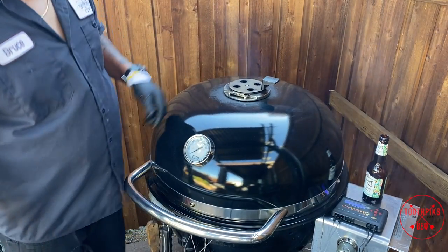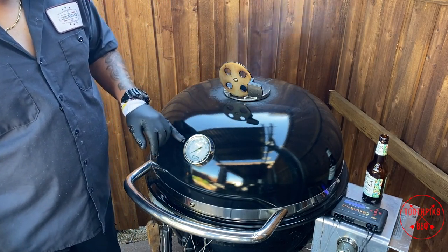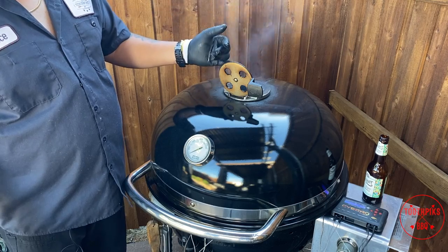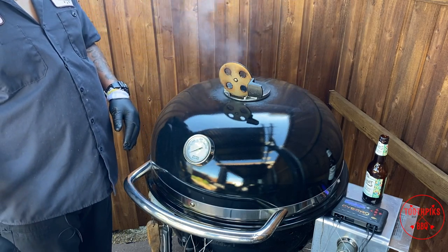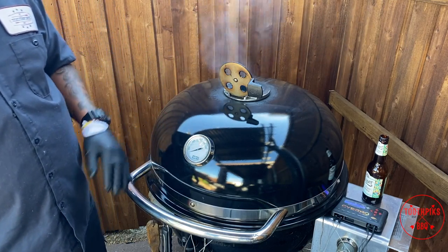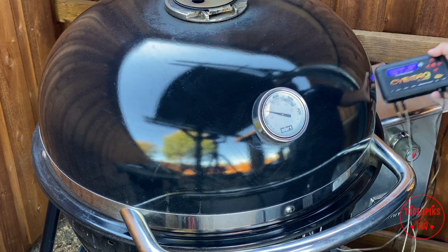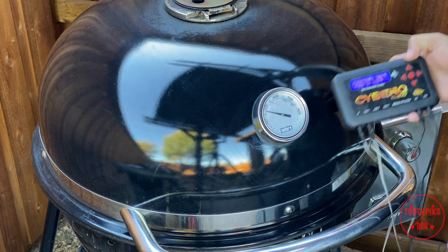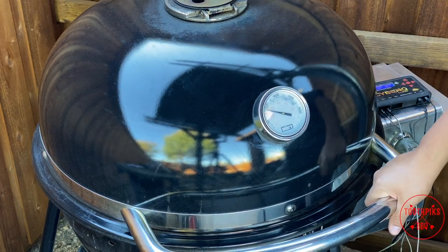That's ready to rock. In about an hour I'll come check it. I'll open the top vent to bring the temp up fast. All right guys, we're still rolling smoke — sitting about 303 to 305 degrees, and internal temp is at 113. It's running a little hot, probably another piece of wood burning. Let's go ahead and open it up and see how it looks.